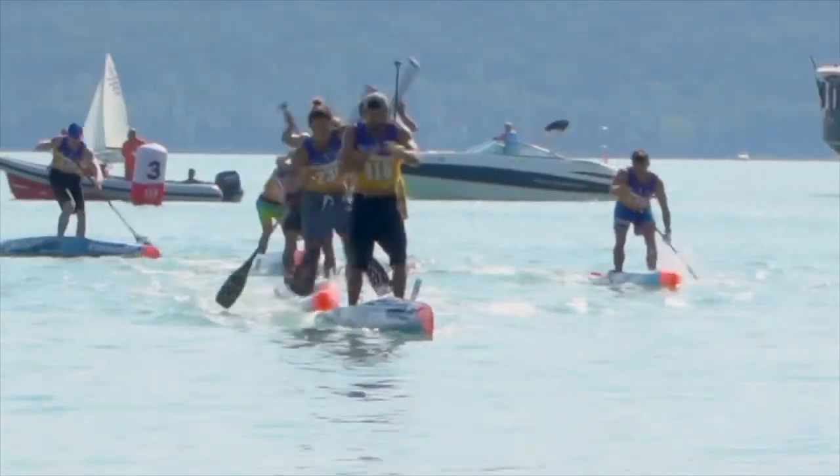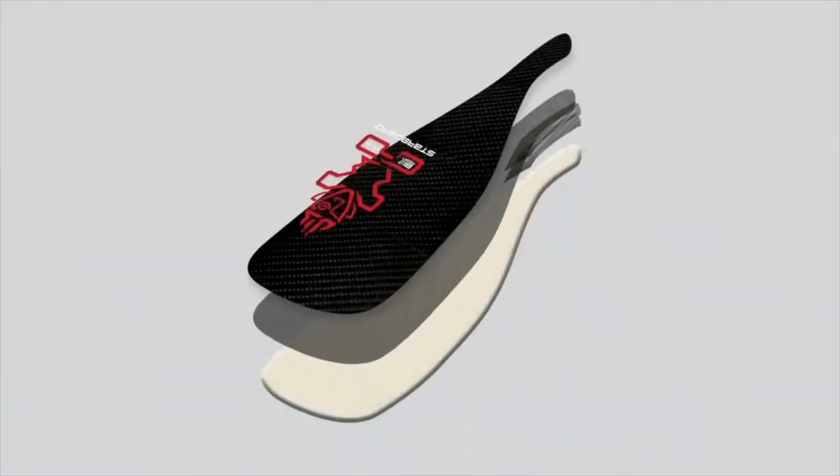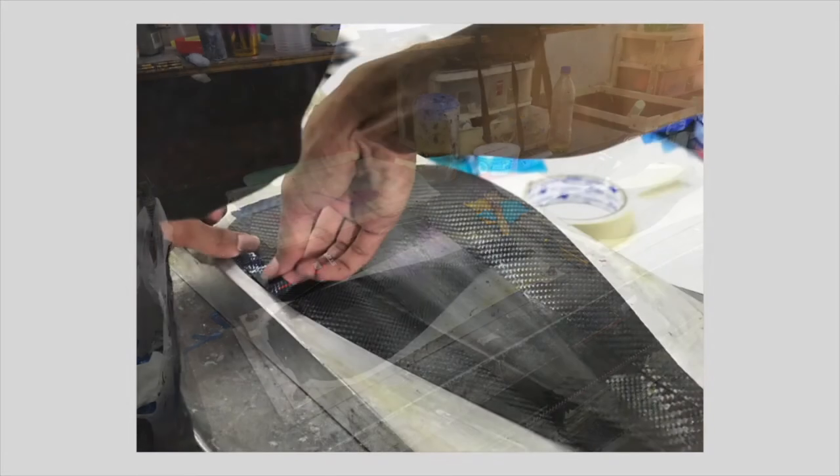The Lima prepreg is our elite paddle, featuring carbon pre-impregnation technology to deliver a lighter and stronger blade with less resin and a better finish.